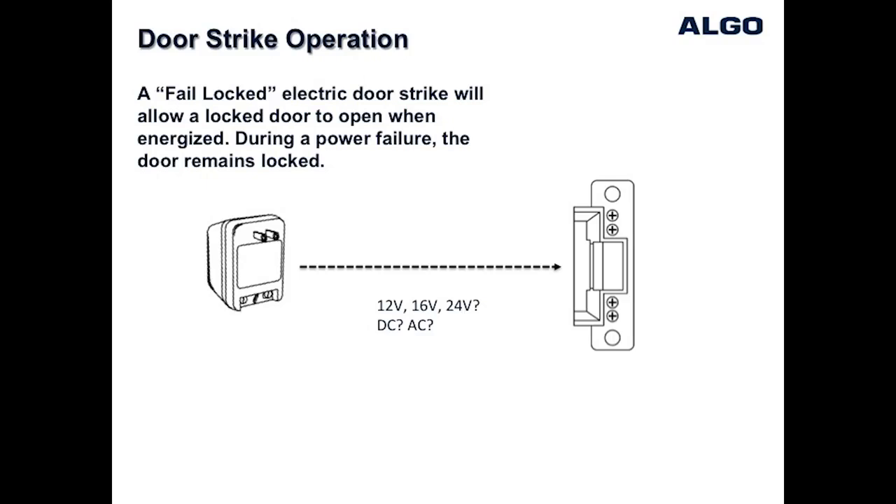There are many types of door strikes depending on the type of door jam, and many operate at different voltages, such as 12, 16, or 24 volts DC or AC. It's important to know which voltage your door strike requires, and also to have a power supply that matches the door strike voltage.